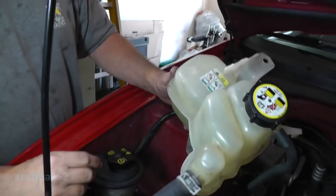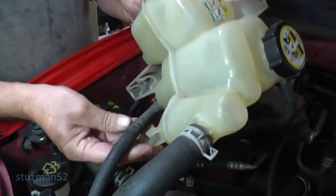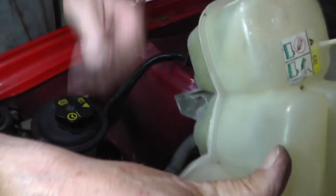Let's get this coolant bottle back in place. Let me stick him in there. Looks like he might have fell out. There we go.